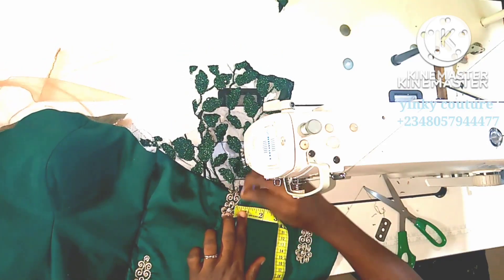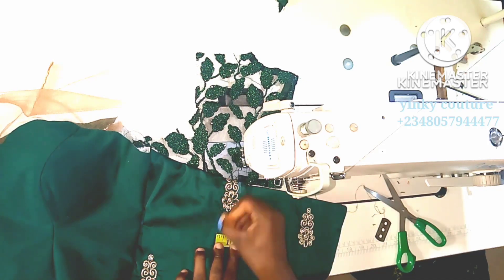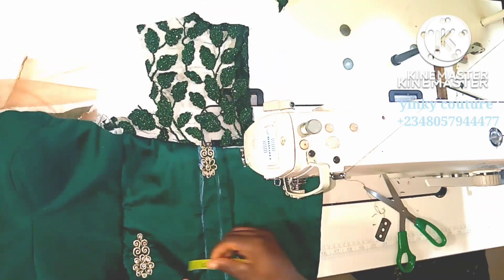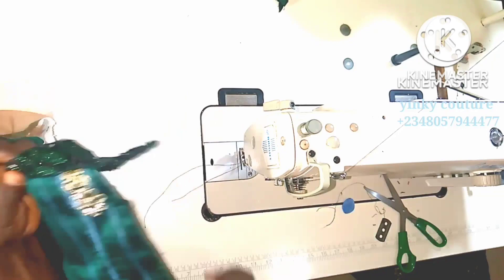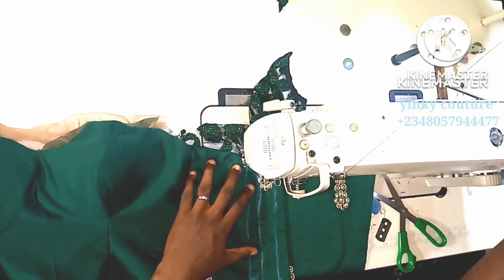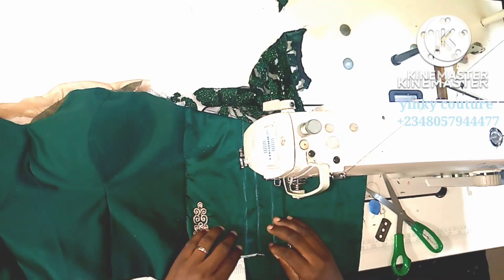I'm going to mark half inch channels — half inch will be able to accommodate the bones. I have three spaces here: two will be for the bones and one will be for the grommet pin. The center one will be for the grommet pin, which needs a one-inch-wide space for the ring. The side spaces at half inch each will be for the bones.